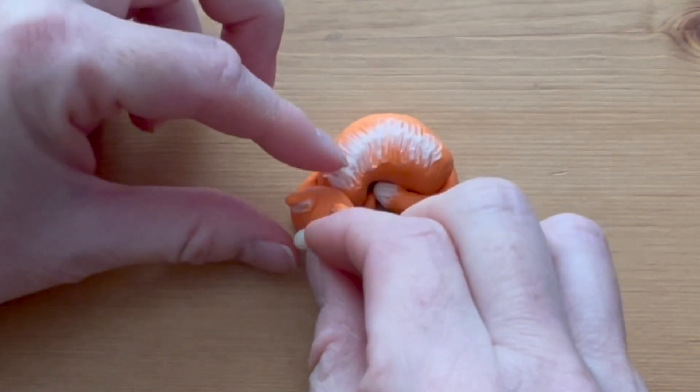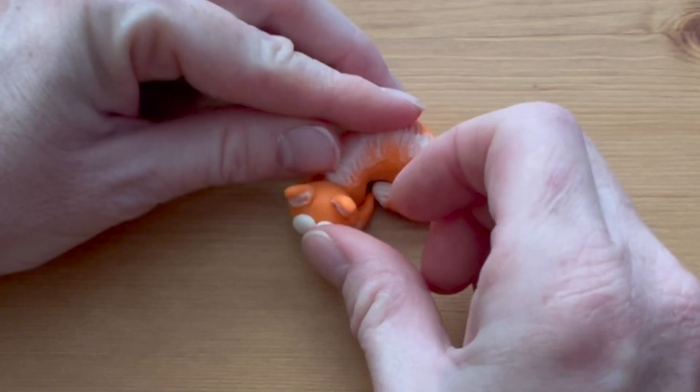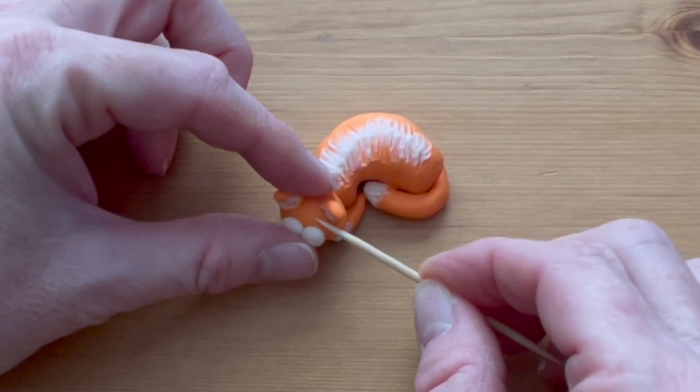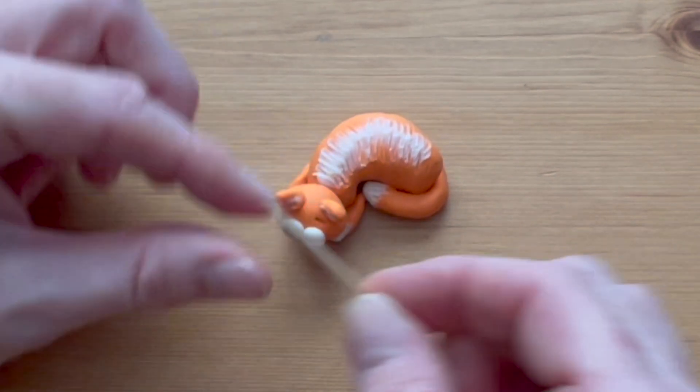Roll two small white balls and press them into the head to make the cat's muzzle. Use the toothpick to draw slightly downward-pointing slits to make sleepy eyes on the cat.